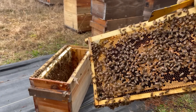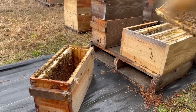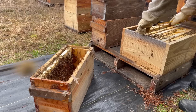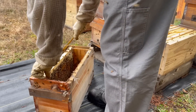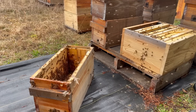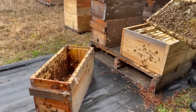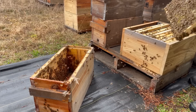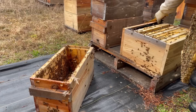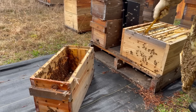Remember, one frame of brood equals two frames of bees, so this is going to completely populate this colony within the week — it's going to be packed out and they will need room to expand. Frames of eggs, honey, more brood. I'm just looking for the queen because I don't want to squish her. In this case I'm going to pop this feeder out so we can have more room.